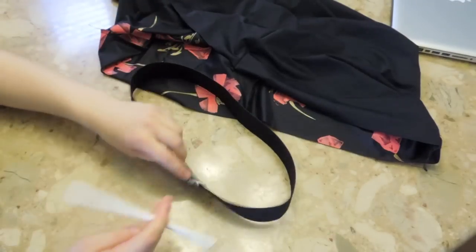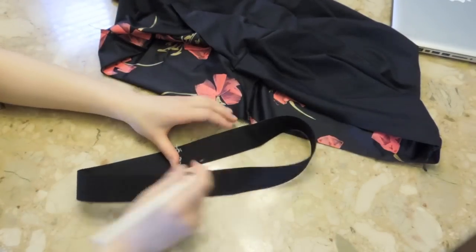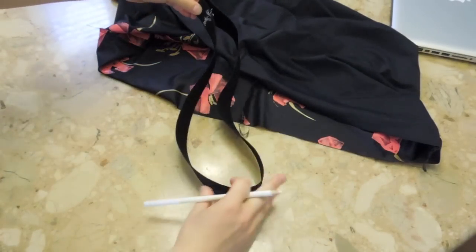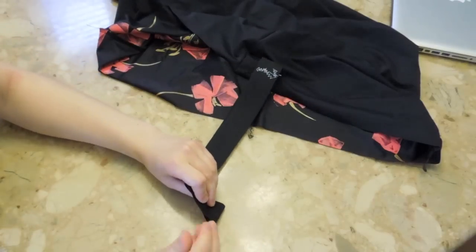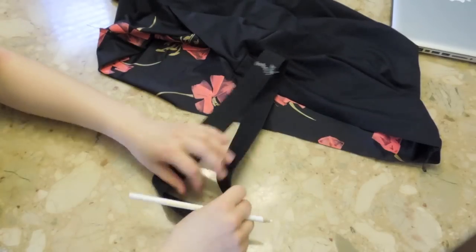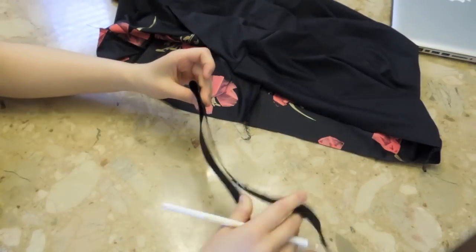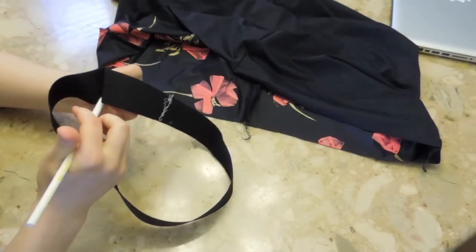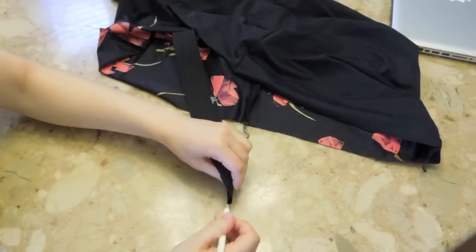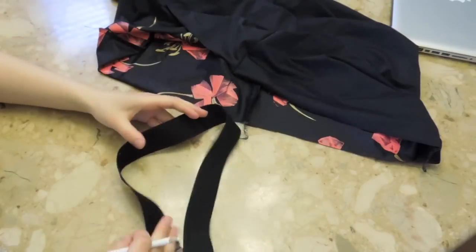You have the elastic. You're going to divide it into four portions — get a marker and draw a mark here. Fold it in half, and put a mark on the other end, dividing into four sections. If you have longer elastic, you can do eight sections, which will make it more even. Take these two dots, put them together, and get the other dots on the other two ends. Now this is divided into four even sections.